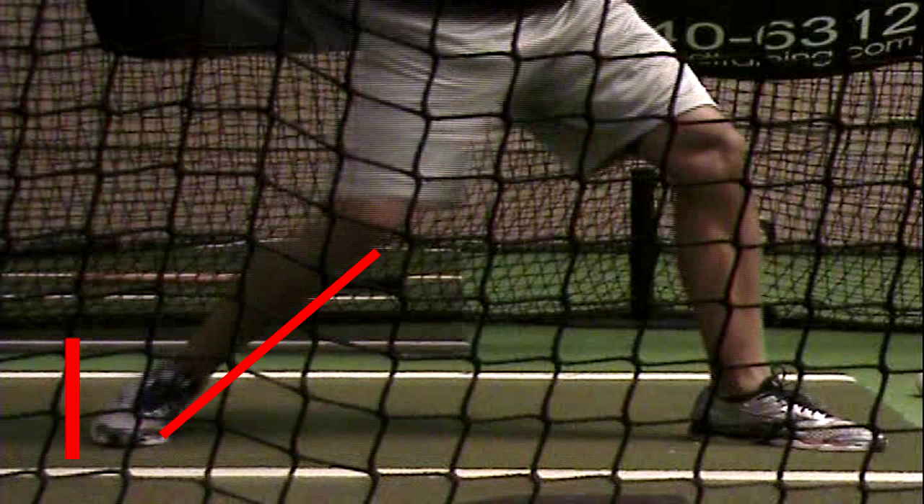Now I know you're saying, 'Well, you don't want to be going forward in a swing.' Well, that's true and untrue. You do want to create some force going forward, but then you want to use your front leg as leverage to catch yourself and push you back on your back side. So let's go ahead and continue and see what happens after this.